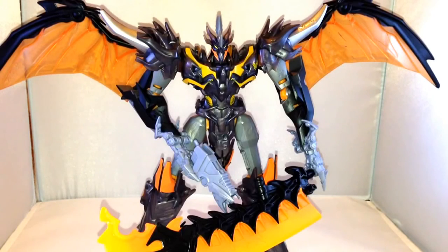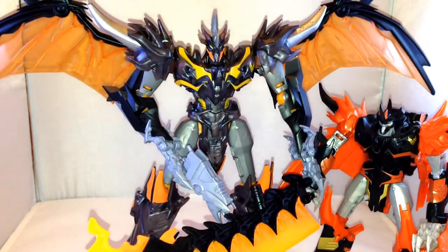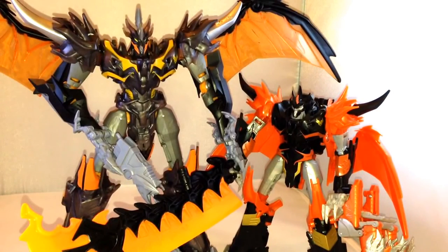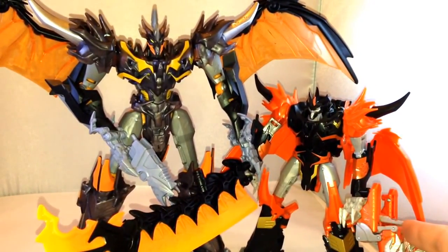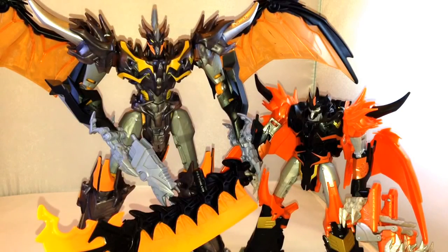So I've got the other two Predakings — one of which is my son's, the one with the glowing eyes. I'll show you him compared to the first one, which is the Voyager one. You can see them side by side and he's a lot bigger — the other one just comes up past his waist. On this side one there's nice colour variation with the black, gold and the orange, and the face sculpt is pretty good on him as well.